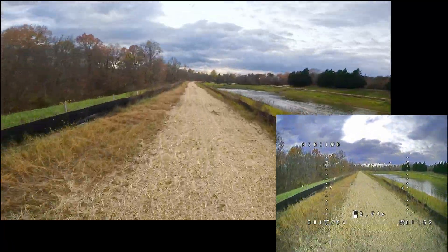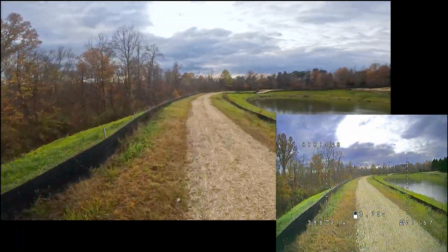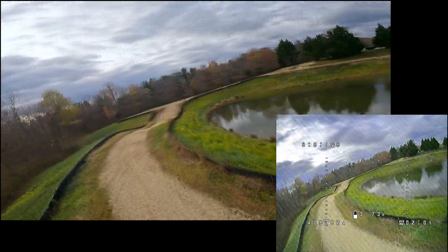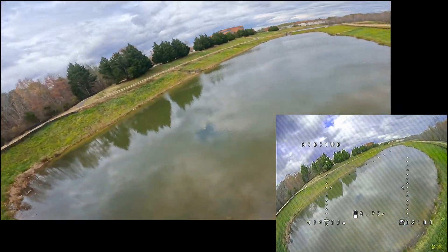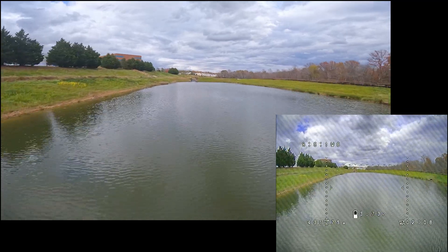The analog video feed coming from the Maten VTX is rock solid. For this flight, I wasn't even running at max power — I was at 1.6 watts instead, and I had no issues. Sometimes you can see some diagonal banding in the analog video feed, but that's been happening with every single analog build I've done, so I think that's on the goggle end.